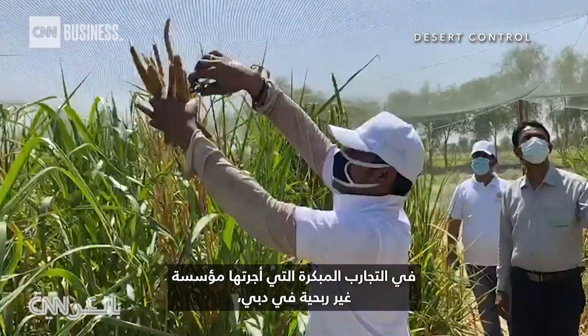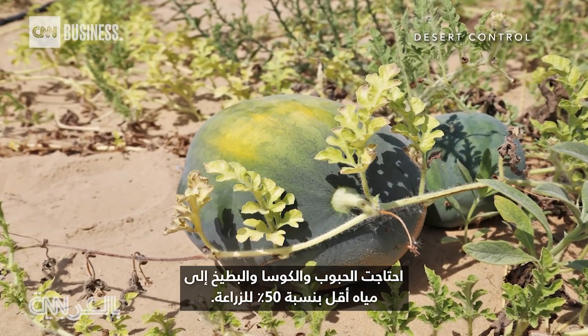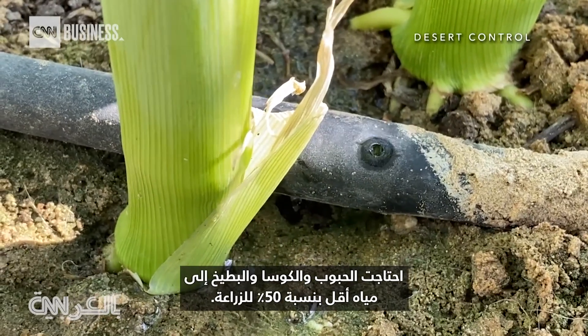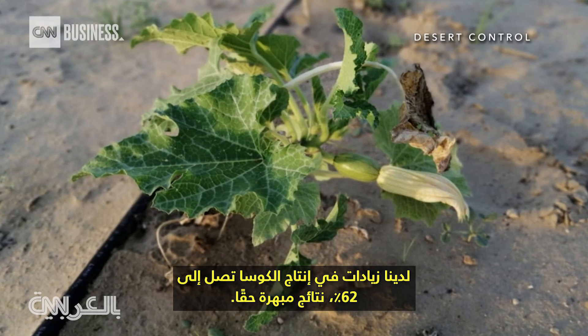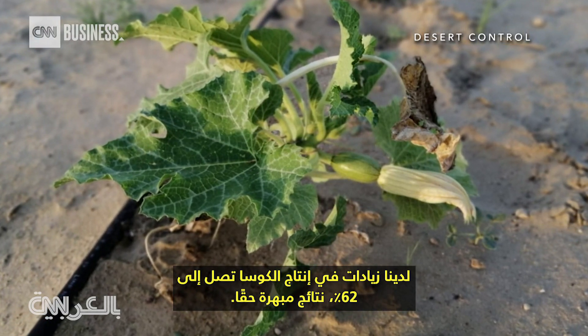In early trials run by a non-profit in Dubai, grain, zucchini, and watermelon needed 50% less water to grow. Some plants even thrived — we had zucchini increases of yield up to 62%. Really impressive results.